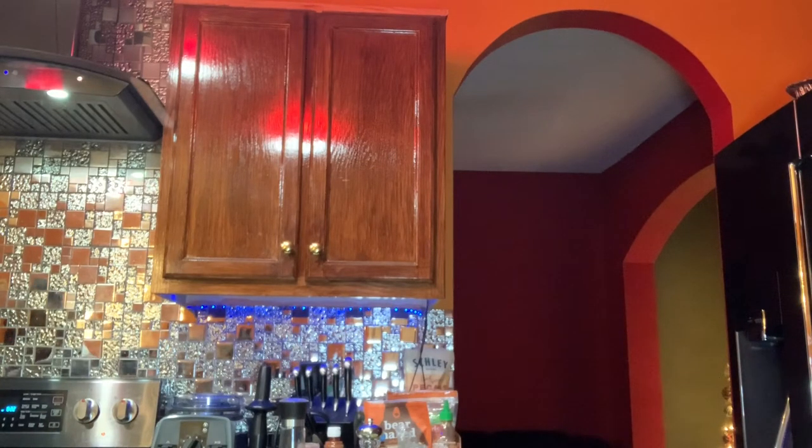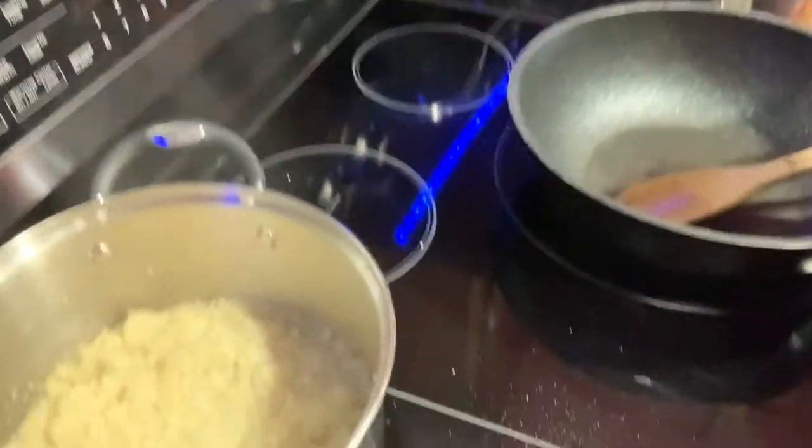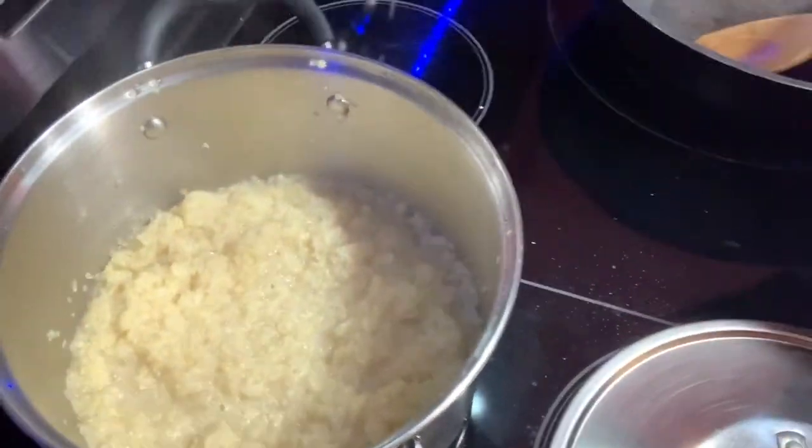It's almost done and it cooked up really nice. Let me show y'all what it looks like — come on over here. See? It kind of looks like grits in a way.